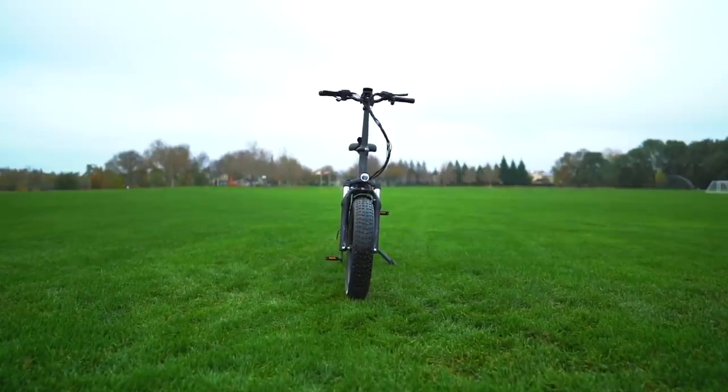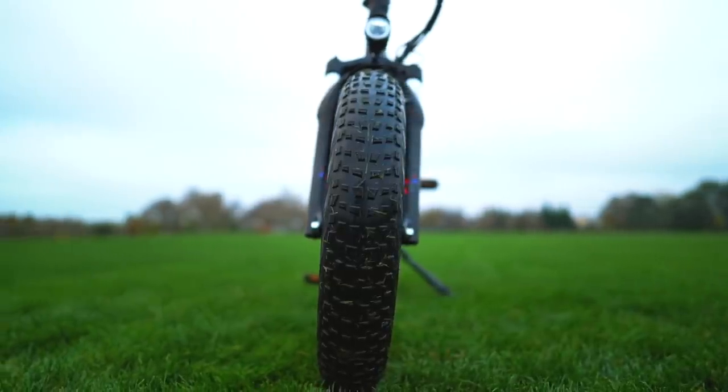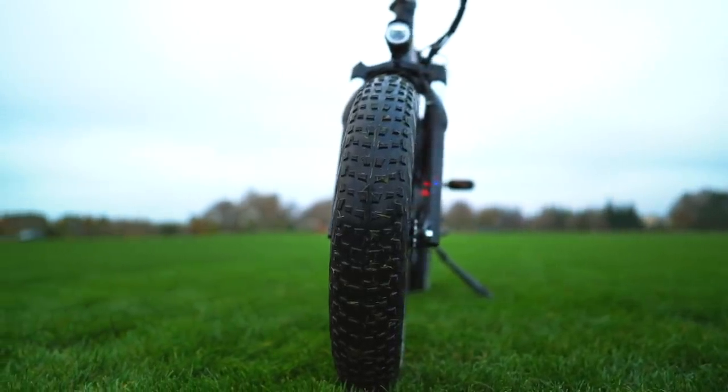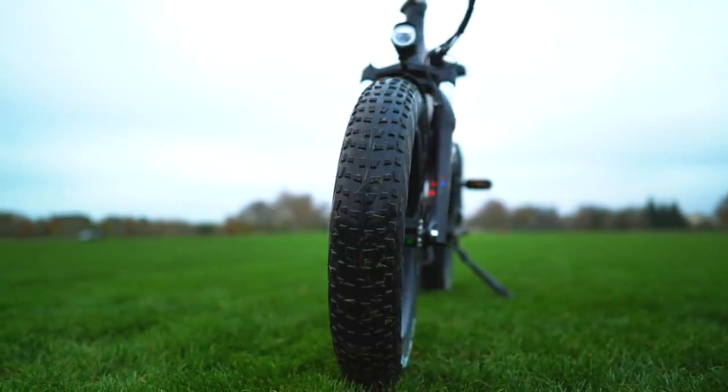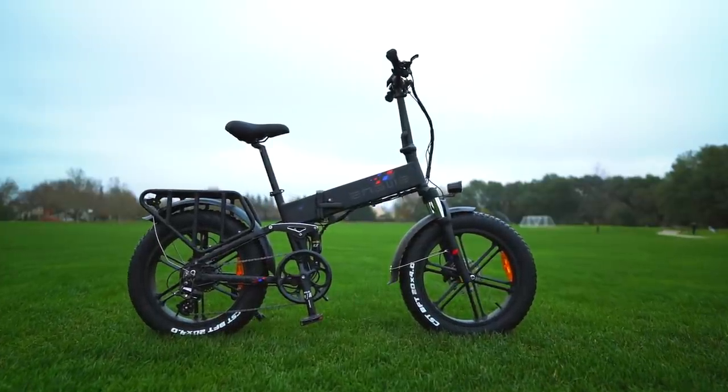The big 20-inch by 4-inch fat tires offer some additional suspension thanks to their huge air volume, and their extra-wide tire patch makes riding on loose terrain quite a bit easier. We also really dig the spoked wheels — they're just cool.